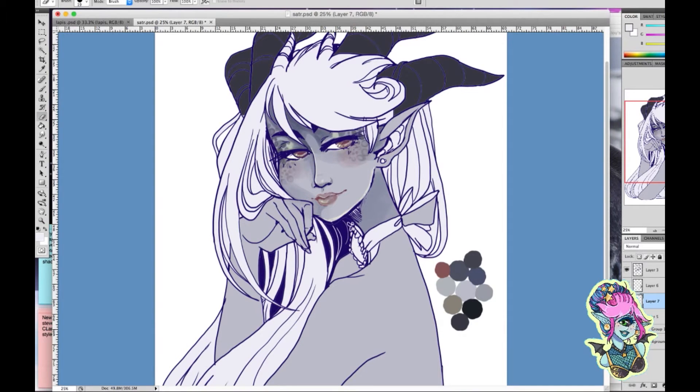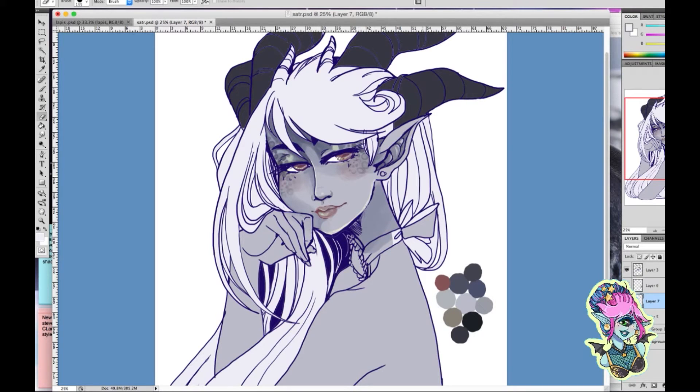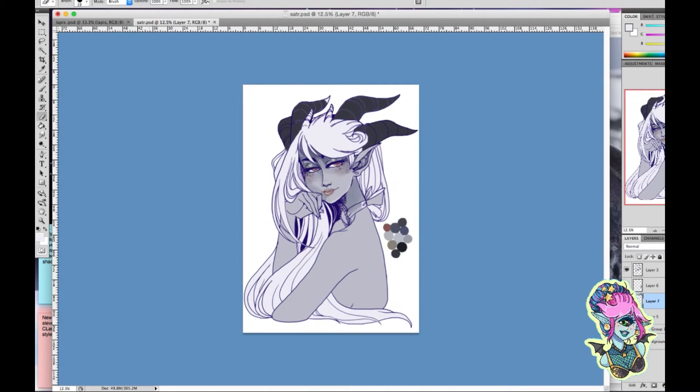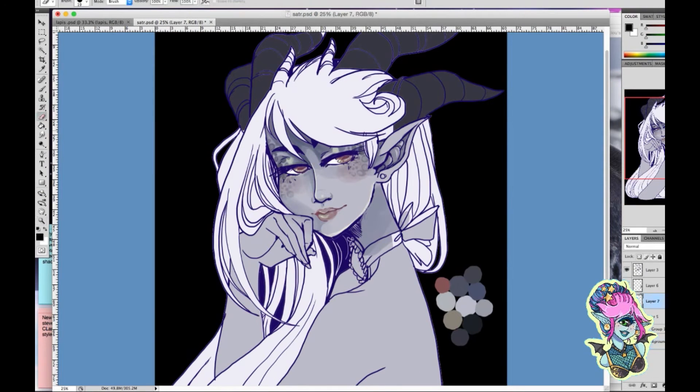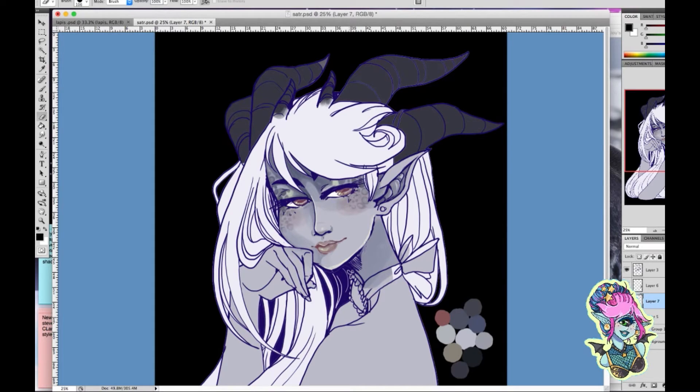I'm actually coloring the hair at this point. What I do is select the outside colors I don't want, go to my line layer, select the outside, and delete it that way. Then I use the select tool to remove the most unimportant inside parts I don't want on this layer — on the hair layer, I don't want the skin included. I delete it, then remove the line layer so I can see underneath and manually remove those lines to avoid a pixelated edge.